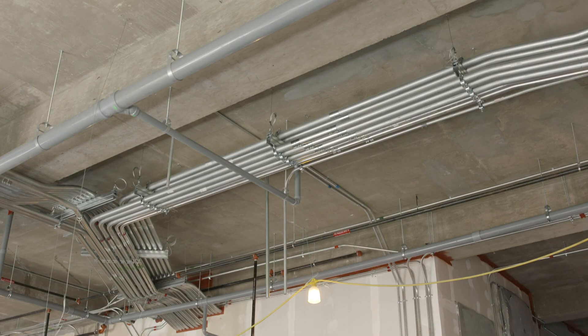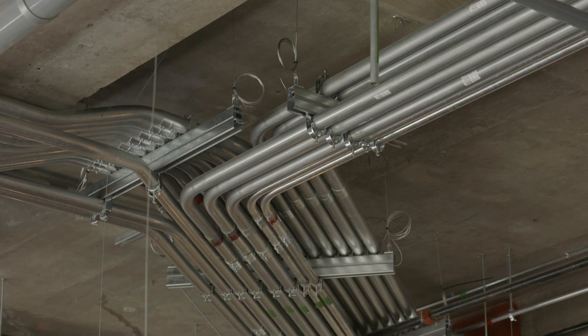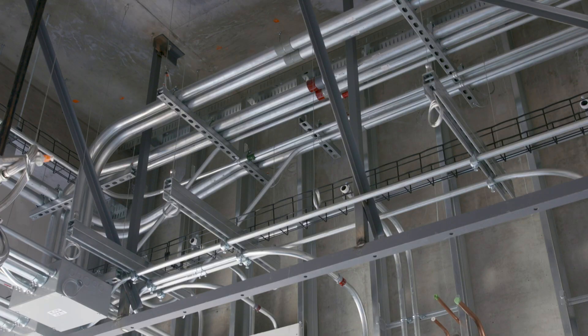The rate of installation was at least four times faster. We basically put up 350-ish linear feet with four guys in a day, and that is almost 8,000 feet of pipe.